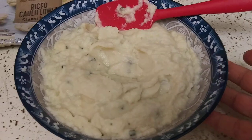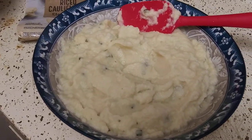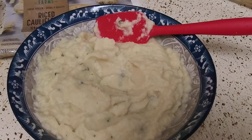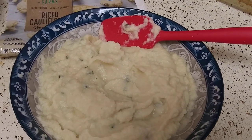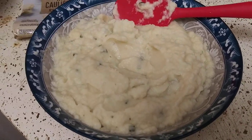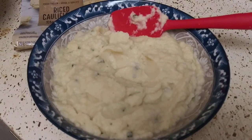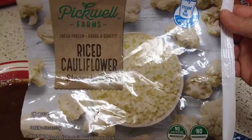Okay, I'm back. So this is the end result. I threw in some chopped chives. There was sour cream, milk, spices, and butter. So I just made sour cream and onion mash out of this right here.